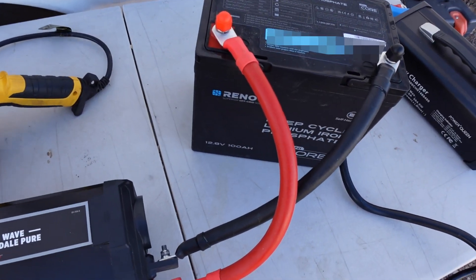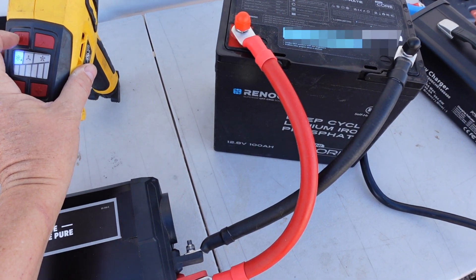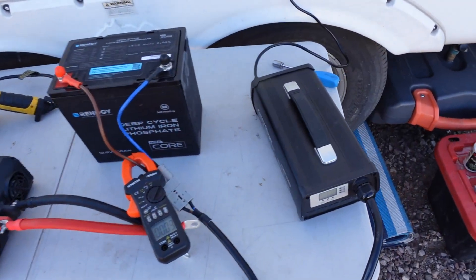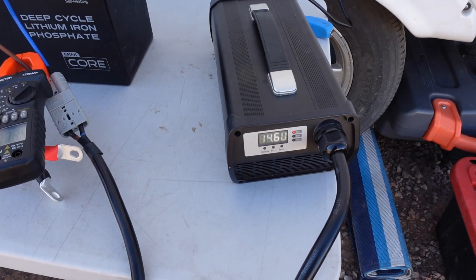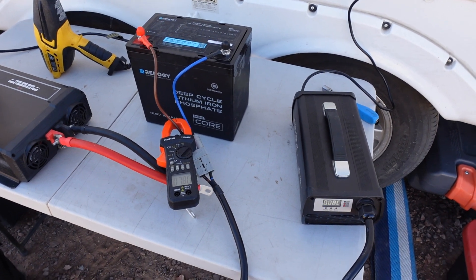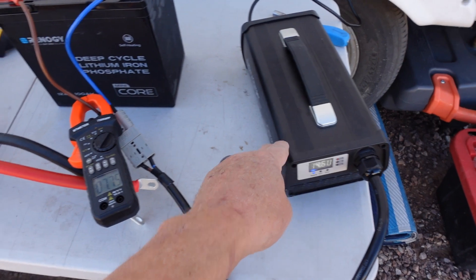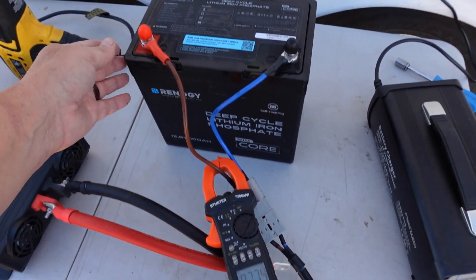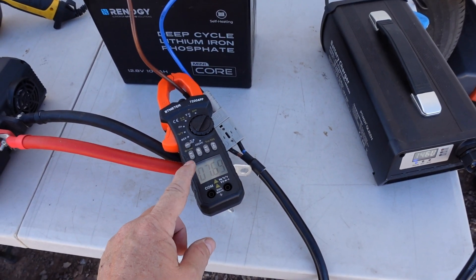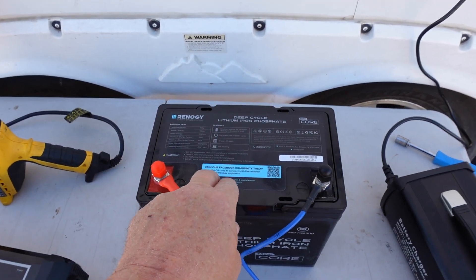Let's try a discharge test — it should be able to discharge at this temperature. Yep, seems to work no problem. Hook up the charger now. Okay, charger hooked up, turn it on. 14.6 volts, 7.8 amps. Now that should be heating up the battery inside. Once it reaches temperature — this is a 40 amp charger — we should see that jump up to 40 amps. So I'll just let it go. This is putting out 14.6 volts, drawing 7.6 amps. Amps times volts equals watts — that's 110 watts, which is what the heating pads in here are rated for.